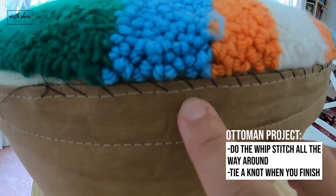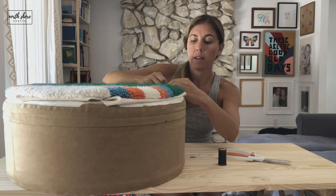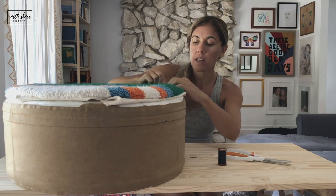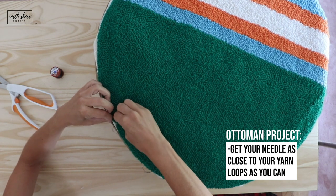I find the key to getting the loops close to the edge of the ottoman is getting your needle as close to your yarn loops as you can.